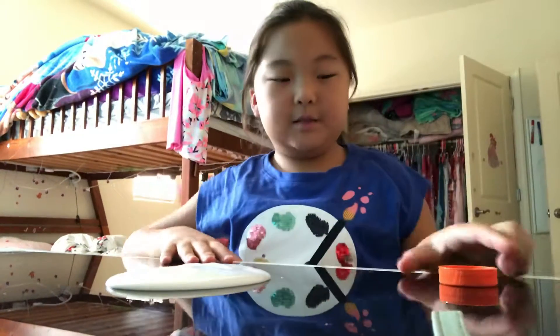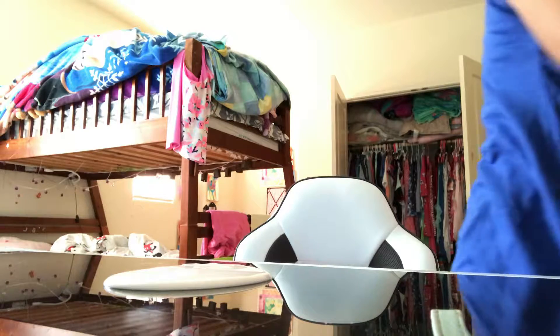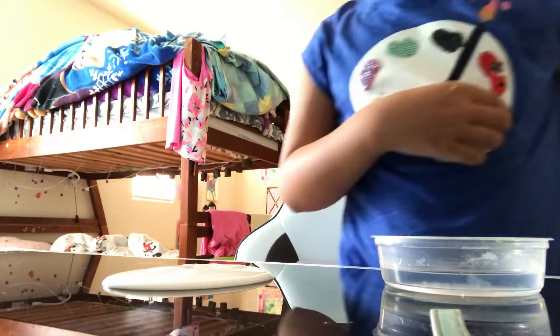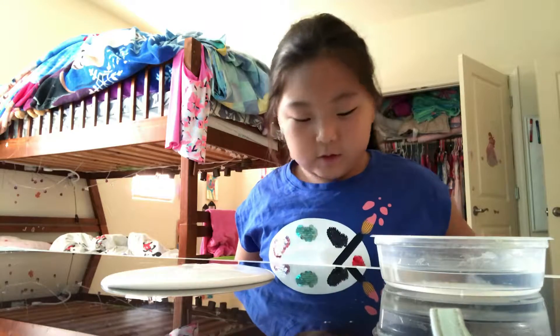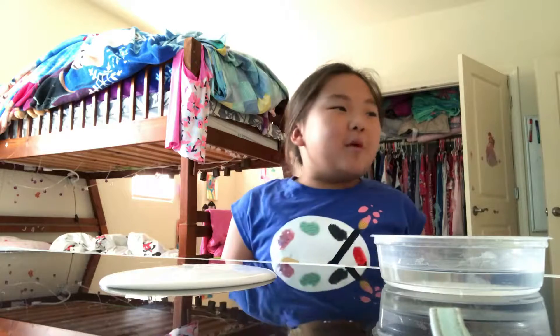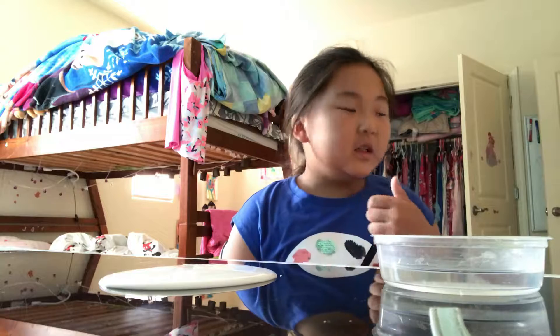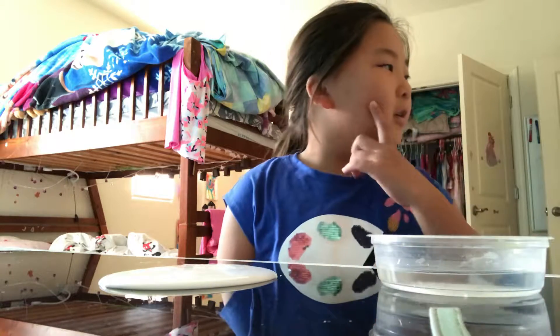My activator is here. If you want to add a color or anything you could. I'm not really going to do coloring right now because I color with markers sometimes. Markers are good because they have different colors. You want a mixing stick — let me get one.